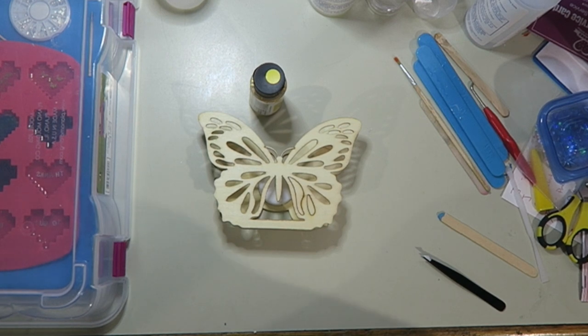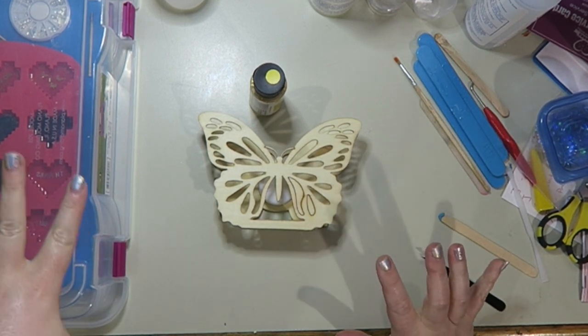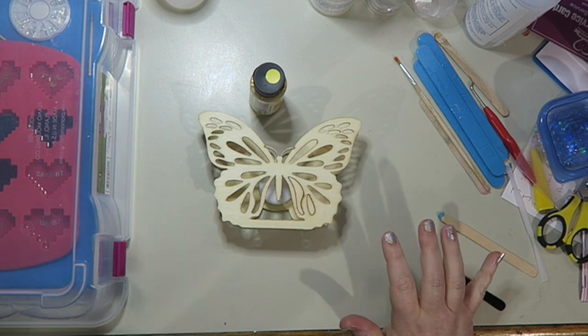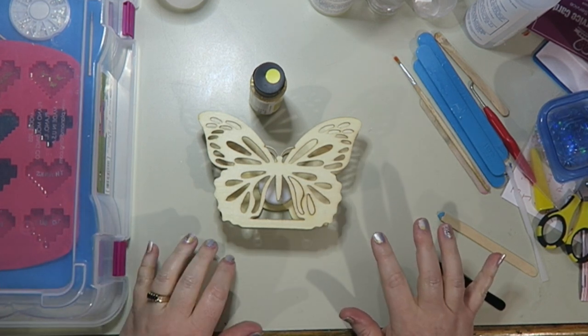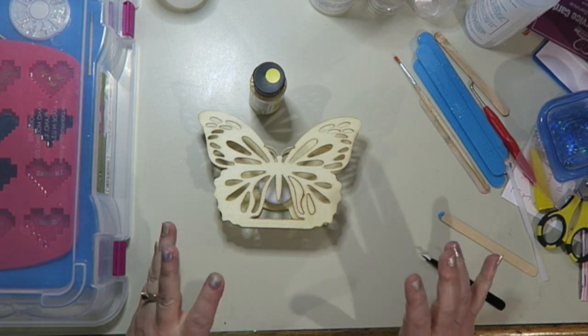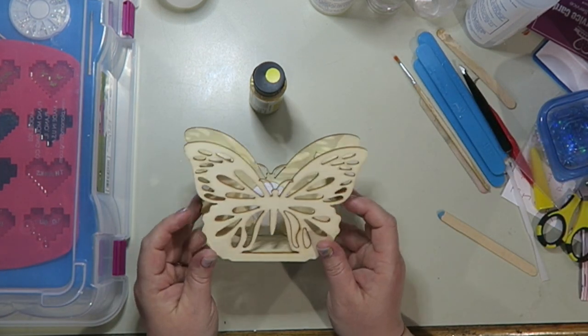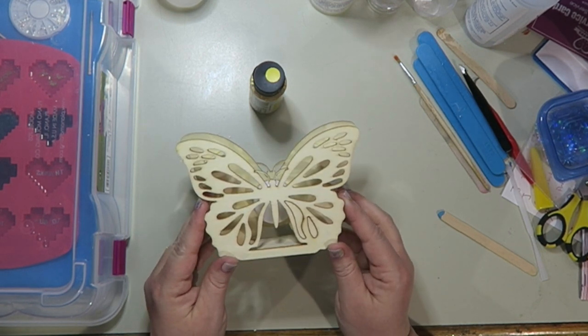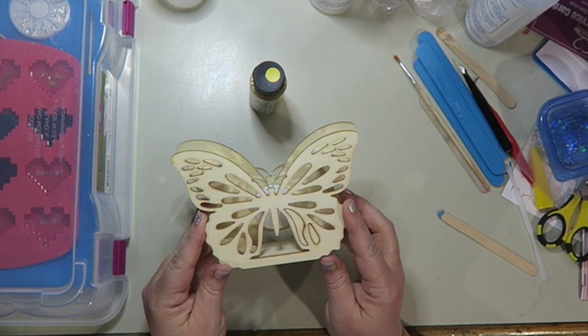Hey guys, welcome back to the Crafty Bin. Over here is a project from the last video that is curing. If you're wondering what that is, go check out my last Crafty Bin video. Today what we're gonna work on is this light-up butterfly, and I know that Chrissy is very excited for me to get this done.